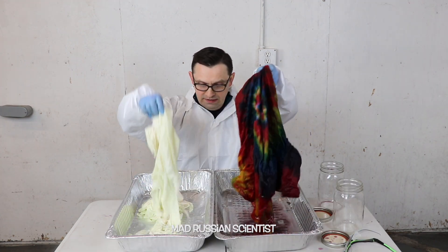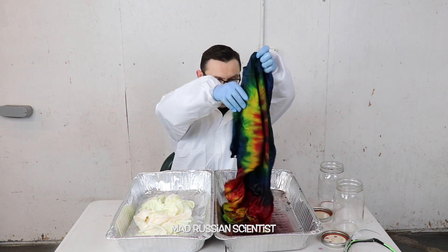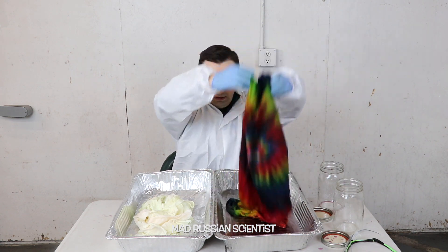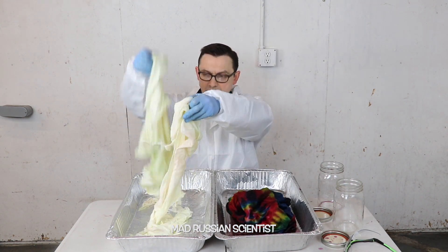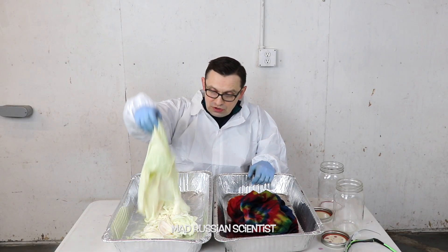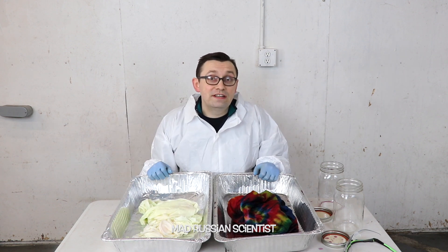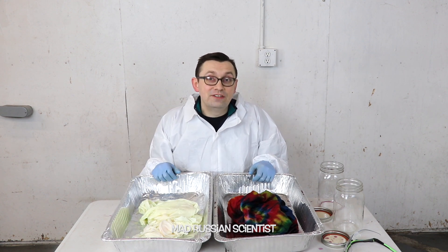You guys can see the difference between these two t-shirts, right? This t-shirt I can totally still wear, and this one there's no way. That's pretty much what happens if you put a t-shirt into bleach for a long time. I hope you guys enjoyed this video, thank you for watching and I'll see you in the next video.